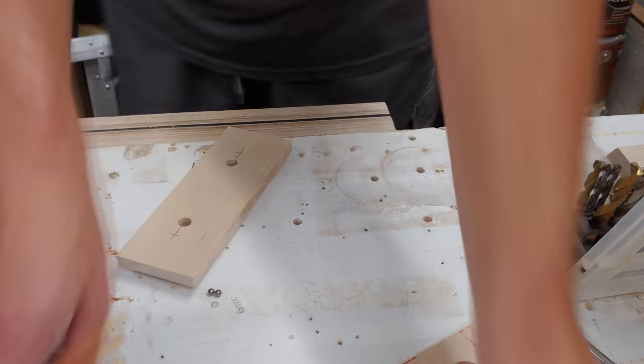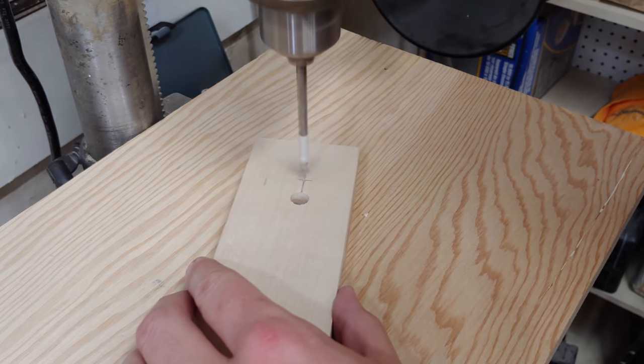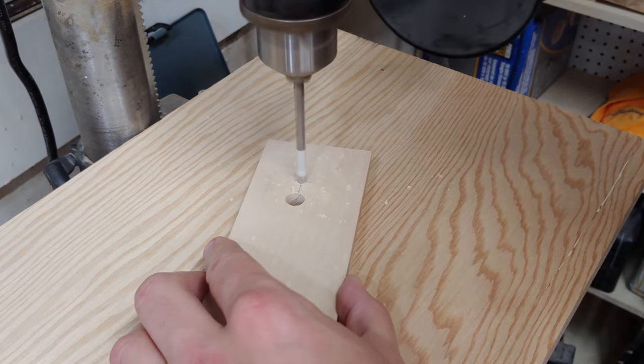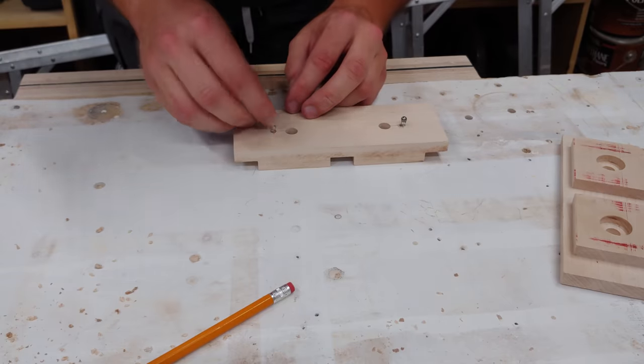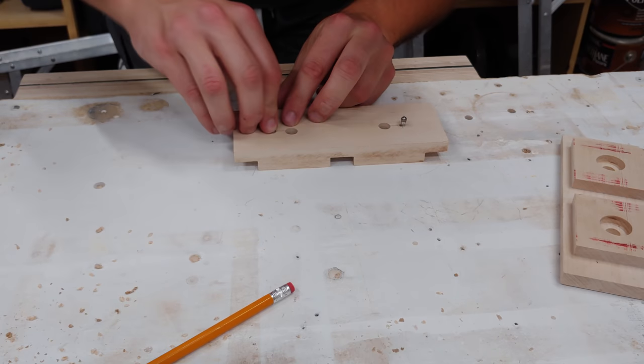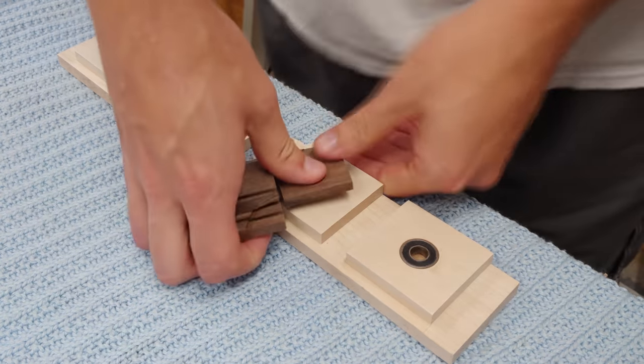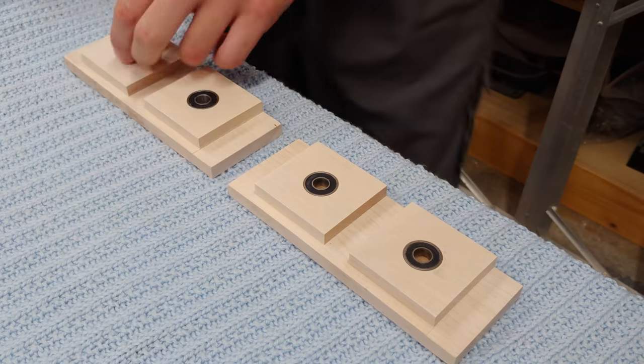I then mark the 12 and 6 o'clock position of the through holes for a smaller blind hole, which will house my small spring and ball bearing. I then use a block of wood to seat the bearings into both sides. The seven-eighths inch Forstner bit makes a very nice press fit.